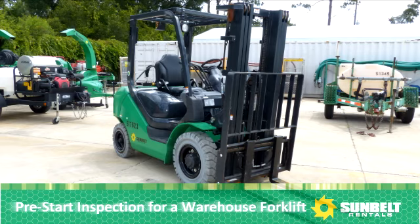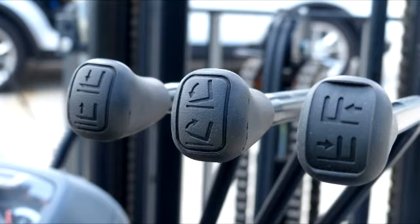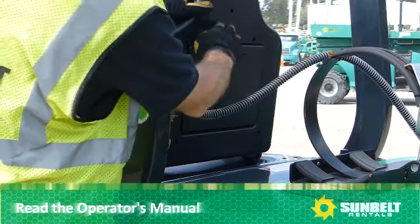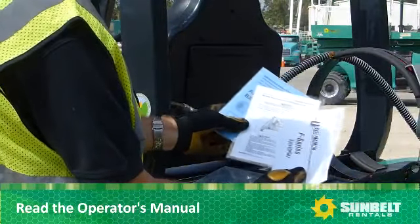This is a pre-start inspection for a warehouse forklift. First, read the Operator's Manual to find out exactly what to check on the forklift you'll be operating.